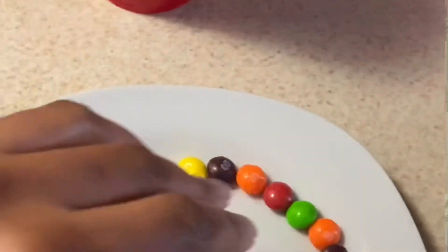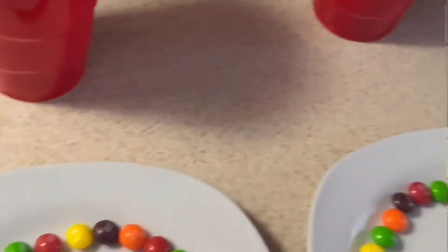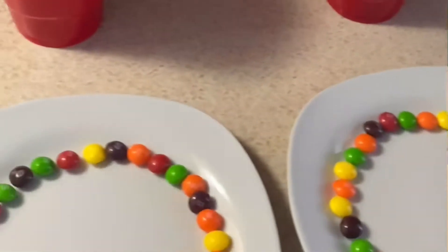So if you've seen this experiment, when you put the liquid in, the color from the Skittles actually comes out. Which one is gonna make it come out the fastest? What do you think? I think that because the vinegar has acidity in it, it might make the color come out a little bit faster. But what do you think? I know that water works really well and so does milk. Let's see who's fastest.